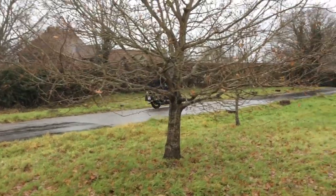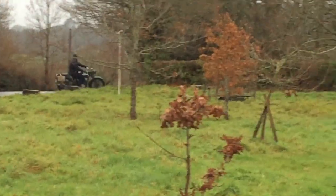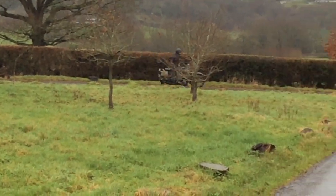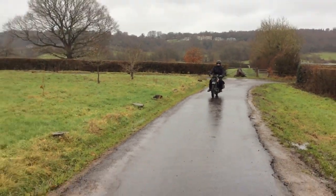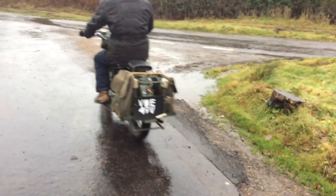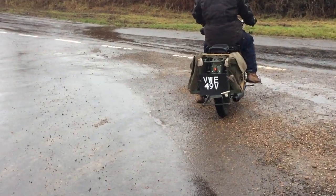That unit was active around D-Day and up through northern Europe. This bike was in the army a long, long time — didn't come out until about 1967, which is why she's an E-reg.